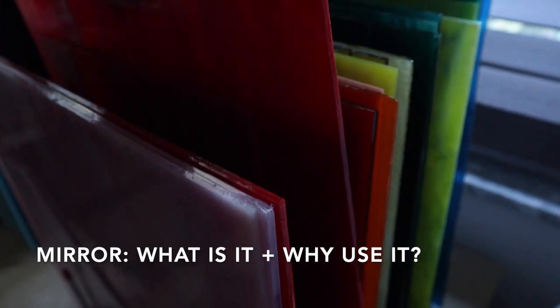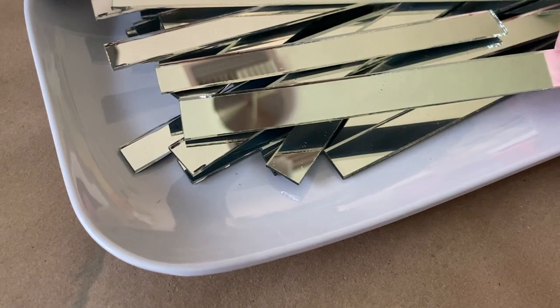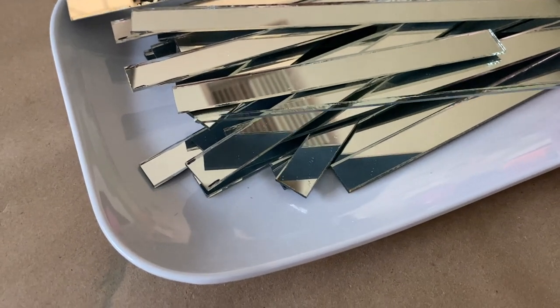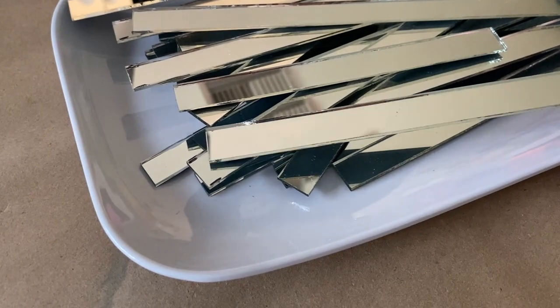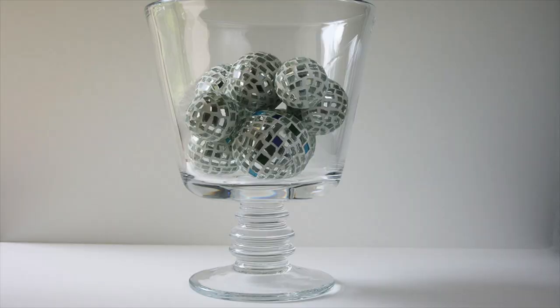So if that sounds like something you'd be interested in, please consider subscribing. Why use mirror in mosaics? We have glass, we have ceramic and porcelain and stone — why do we need mirror? In my opinion, seeing mirror in a mosaic is the equivalent of an artistic dance party. The light reflects off of the mirror and you can't contain it. Mirror adds a bit of shine, shimmer and glamour to any mosaic it's on.